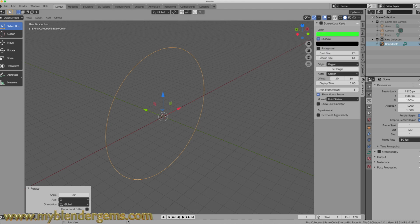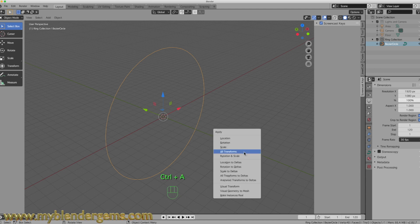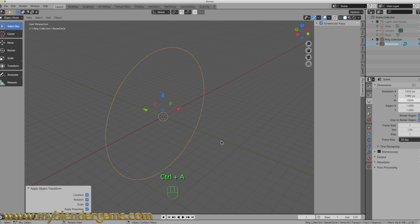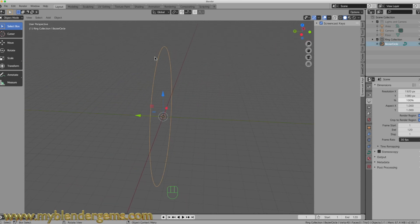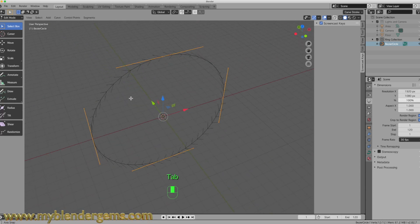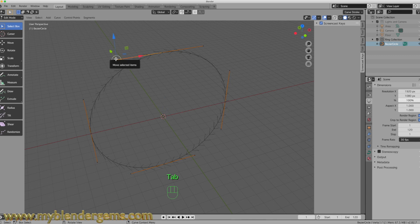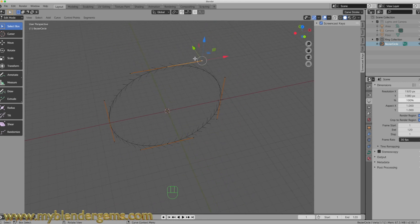Just in case my screencast keys are not on — now that we've got those on there, with the circle selected I'm going to hit Control-A and Apply All Transformations. Now what we want to do is give this our little design at the top. So I'm going to go into Edit Mode and we have the top here. I want to move one point left or right and move the other one in the opposite direction, looking down from the top view.